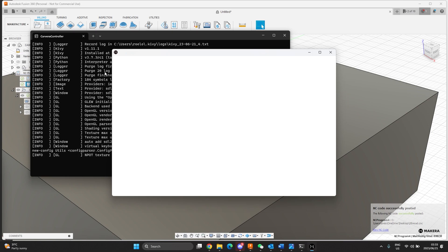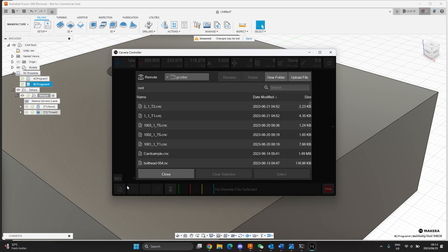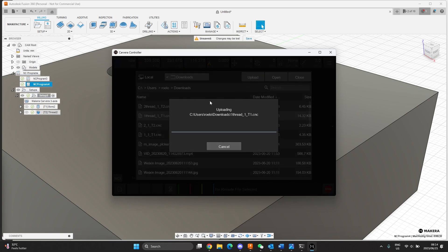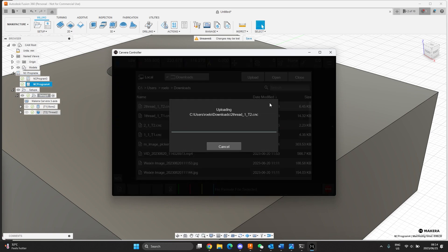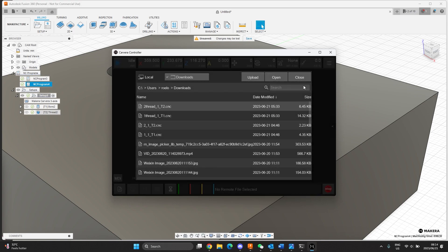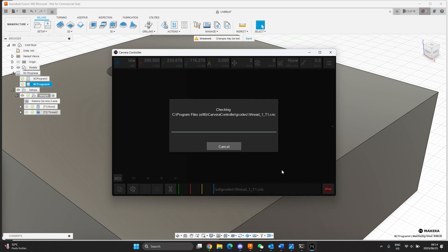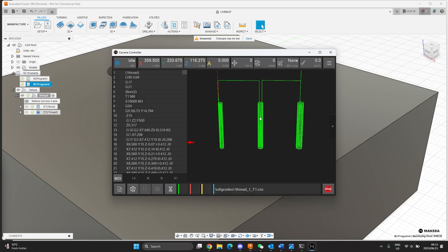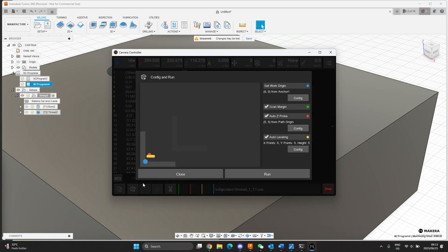I'll upload the files from here — Upload file, find them under downloads. There's one thread — upload that. Two thread — upload that. Close. Find the first one, select it. You can see this is now just the thread milling one. I'll run this. I don't have to do auto leveling on this, the material is pretty flat. I'll do a Z probe. Scan margin I don't really need. And then I'll hit run.